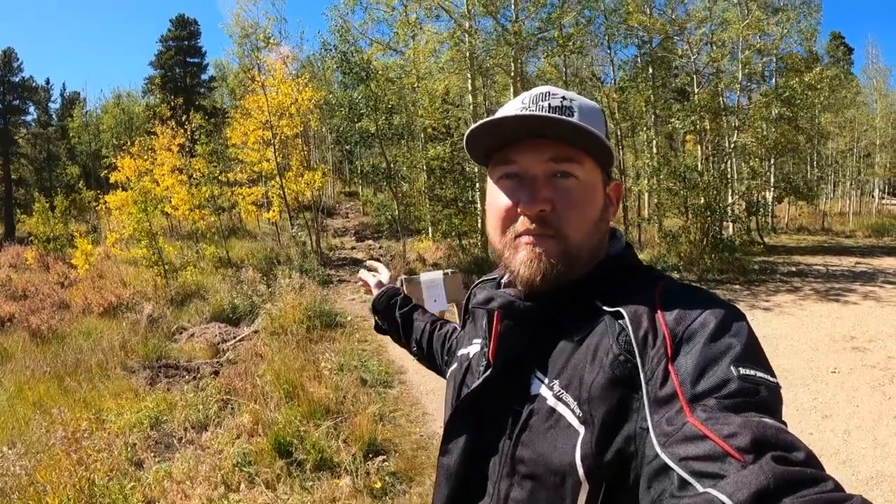Welcome, welcome back to the channel if you've been here before. We're on the top of Kenosha Pass here in Colorado, September, the leaves are turning, beautiful weather, about 72 degrees out here, about 100 miles into my trip, another 250 to go.